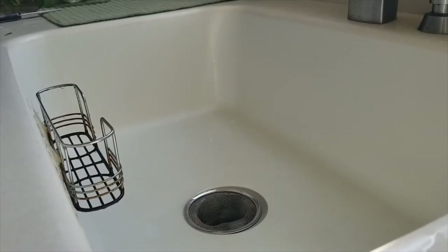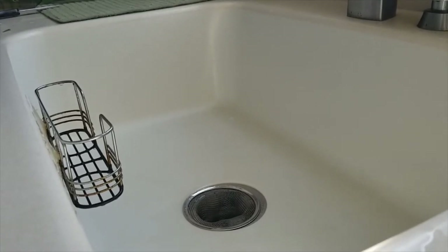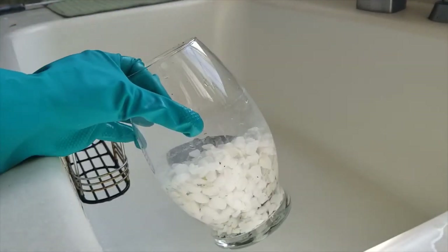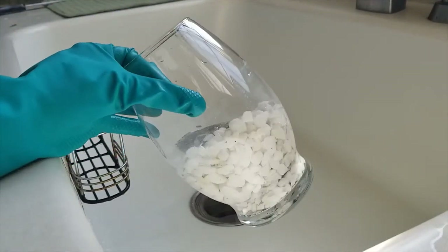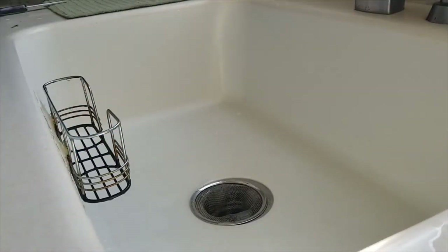All right, hey everyone, we're back again with another video. Today what we're going to be doing is fixing up our little decorative live plants in these two vases that I showed you in the last video.